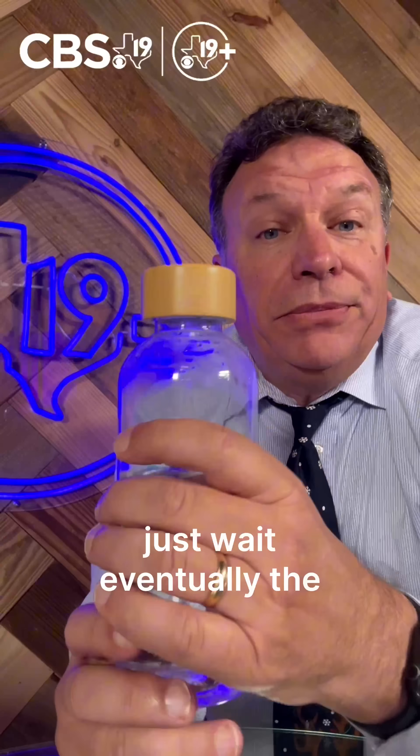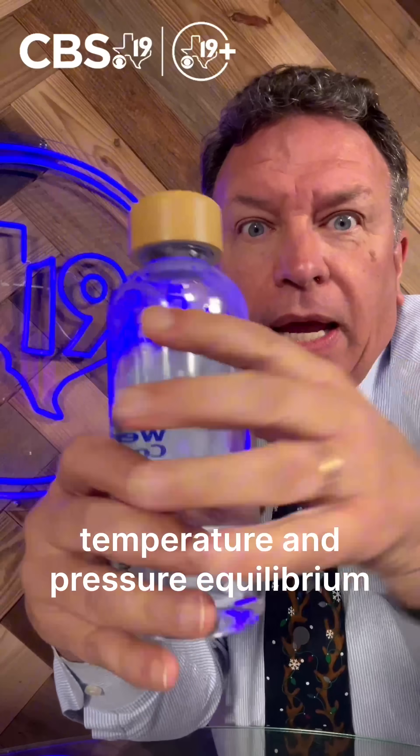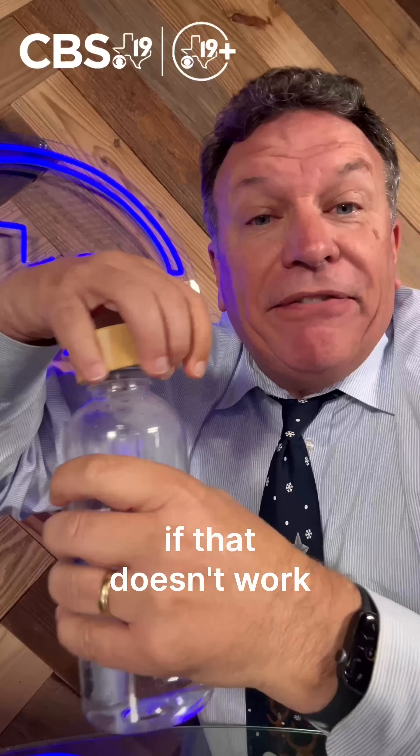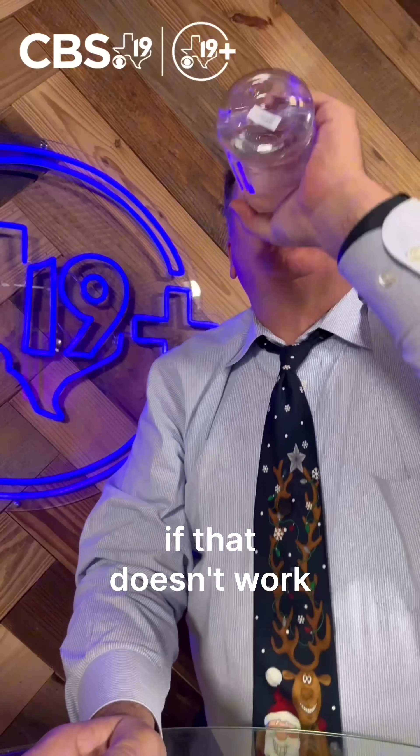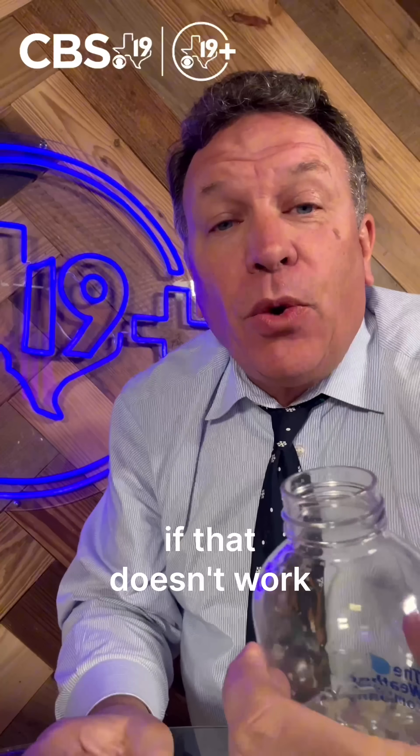What can you do? Just wait. Eventually the water will reach room temperature and pressure equilibrium. If that doesn't work, quench your thirst.